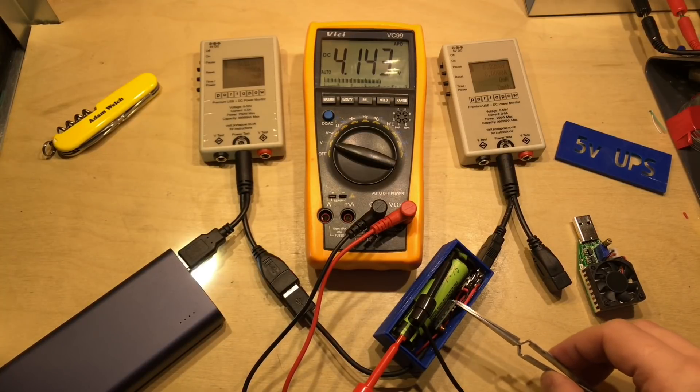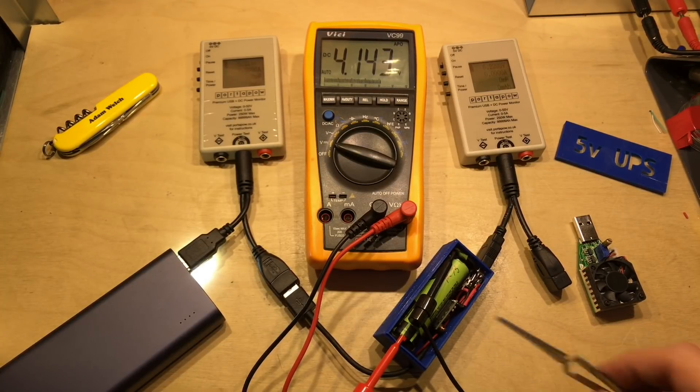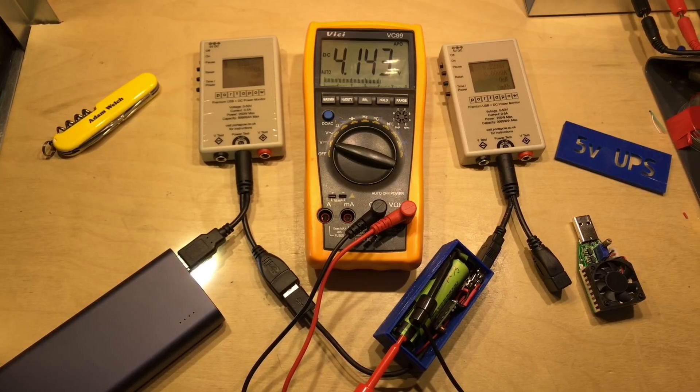In my first video about this small UPS device here inside this box, I checked that the output remained at 5 volts even when there was no input. But here I'm doing another little test and a bit of a viewer request. In a moment I'll move a bit closer into the meters, but for now I just want to explain the test setup here.